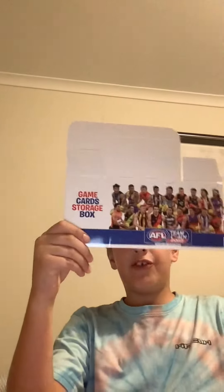You also get this box for any more cards. This is what my rares are in at the moment from my other one, but I can put my rares in the other one too. That's cool.